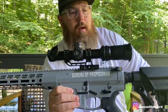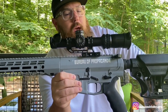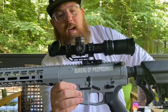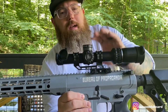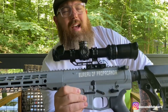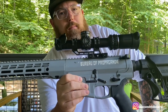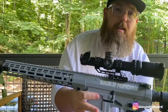The other company I've happily worked with — and you've heard me mention them — is Swamp Fox. They heard I was doing a collaboration build and wanted to donate the glass. They sent me the Arrowhead 1x10 LPVO — I'll put all the details and specs in the description box. They also sent the mount, which is their Gorilla mount. It's superb, really well-engineered and well-made — I love it.